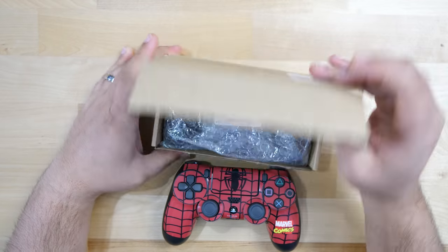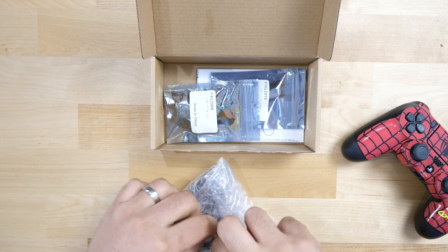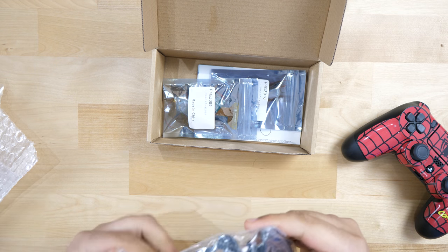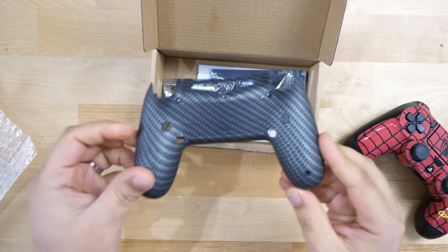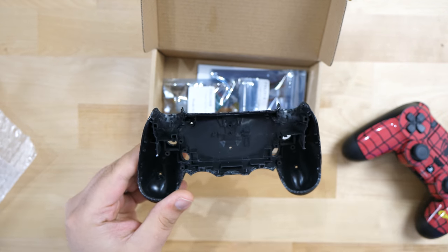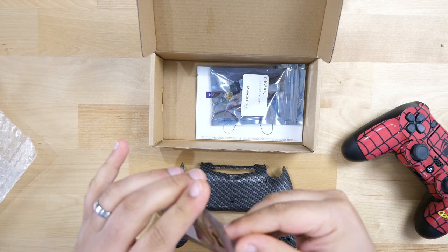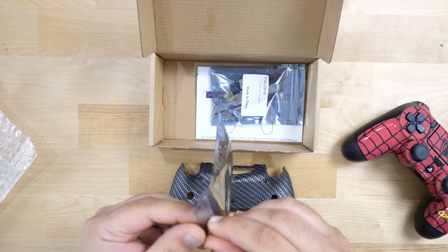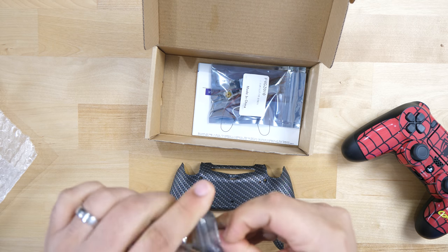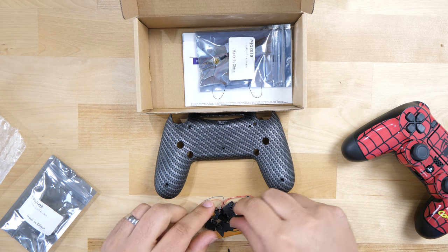Let's go ahead and open what we get in the box. First things first, we have the actual controller faceplate. ExtremeRate gave me a color choice and I picked the carbon one — it doesn't look cheaply made, you can tell it's made in a plastic mold, overall nothing too bad. Here we have the remap board along with the ribbon cable that's going to connect to your DualShock. There are also a bunch of screws and your button covers.